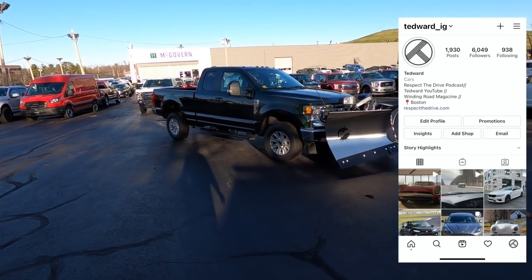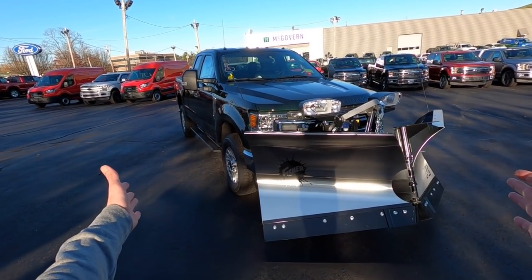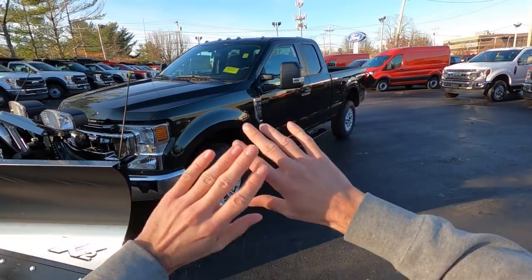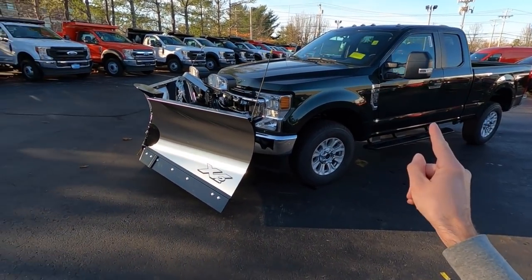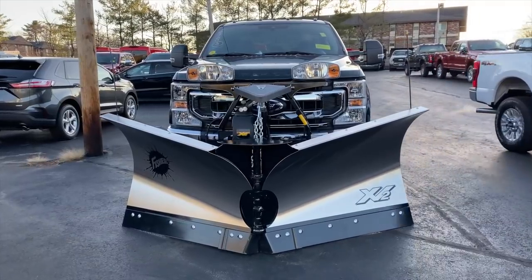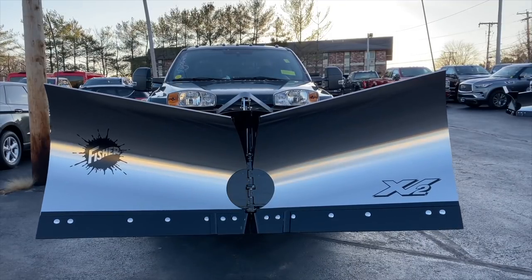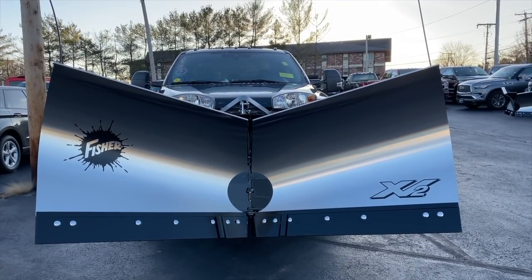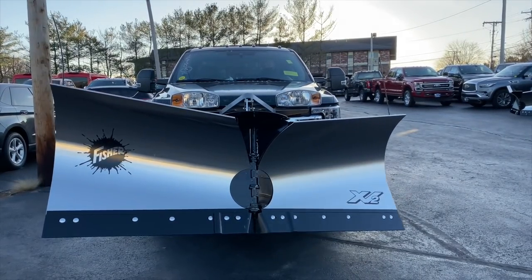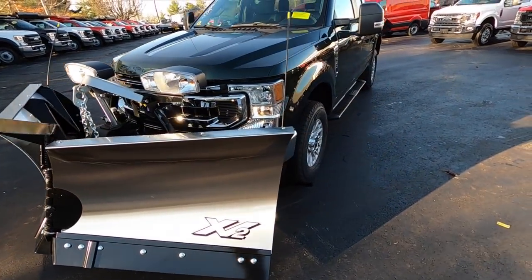Welcome back, I'm Tadward. Today, McGovern Auto Group has invited me down to their Ford store in Lowell to play with this F-250 Super Duty. More importantly, it's got a V-plow. We're going to play with this today. Here in New England, this is big business because if you've got something like this on your truck, that means you can make money with white gold. But this is very sweet and it sounds awesome when you move it around. Let's take a look at this truck.